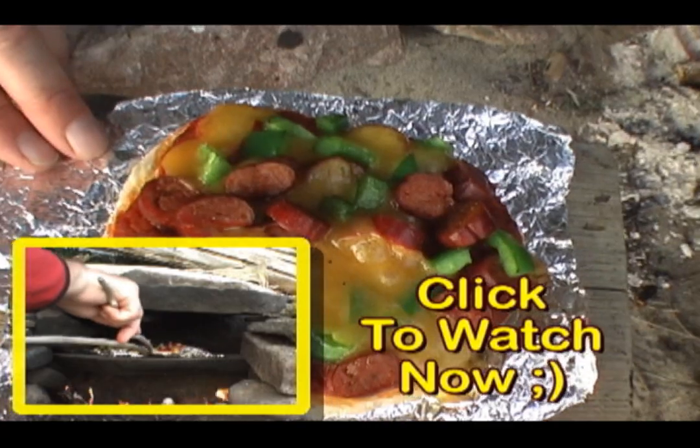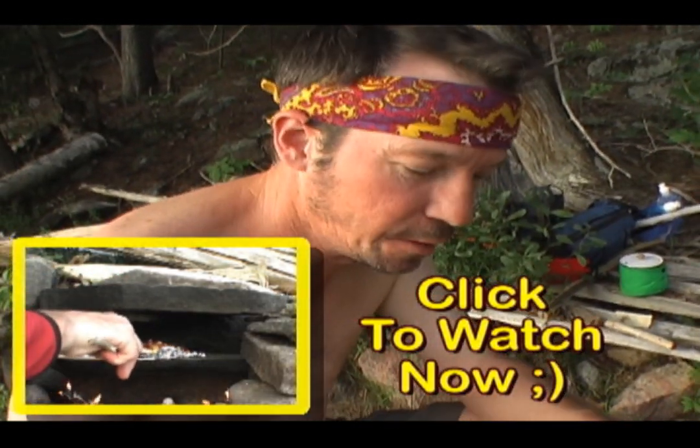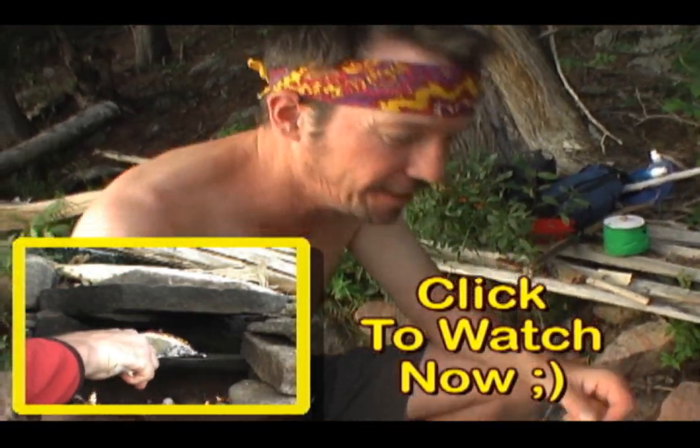It's looking good. Mamma mia, mamma mia, pizzeria in the woods. Thanks for watchin'.